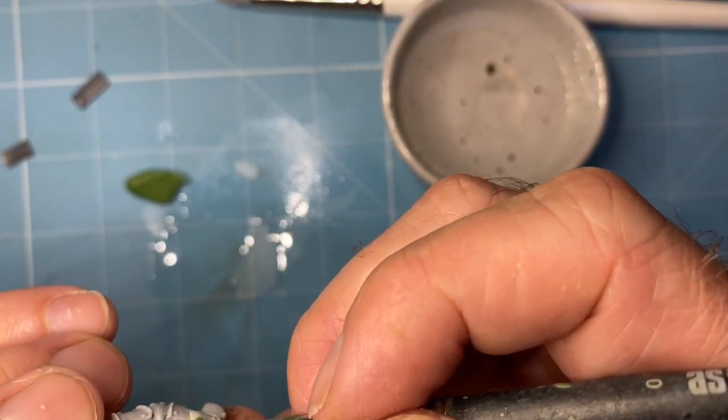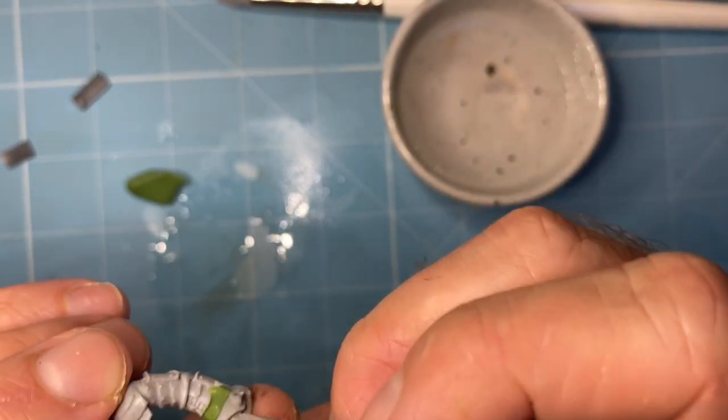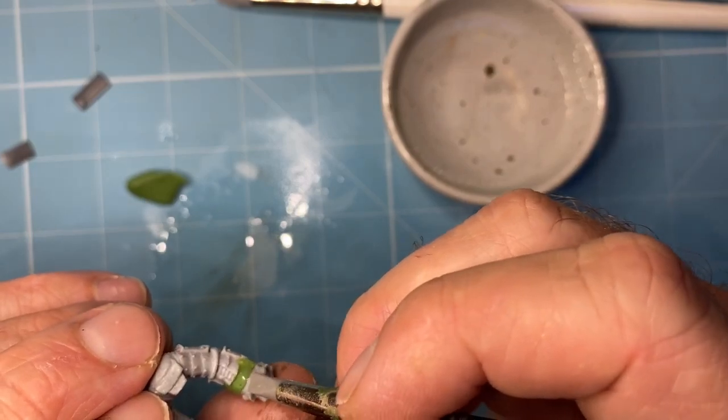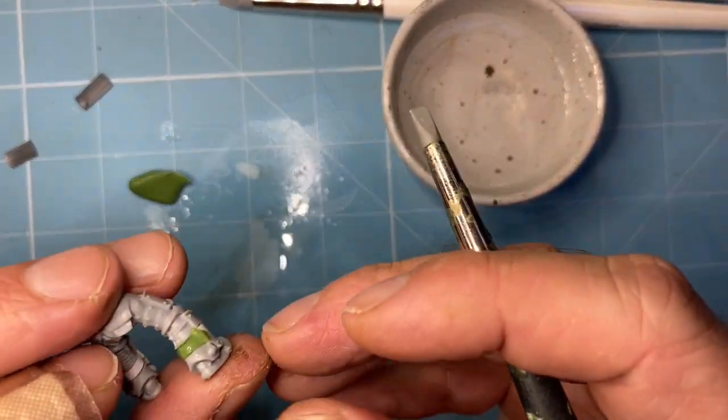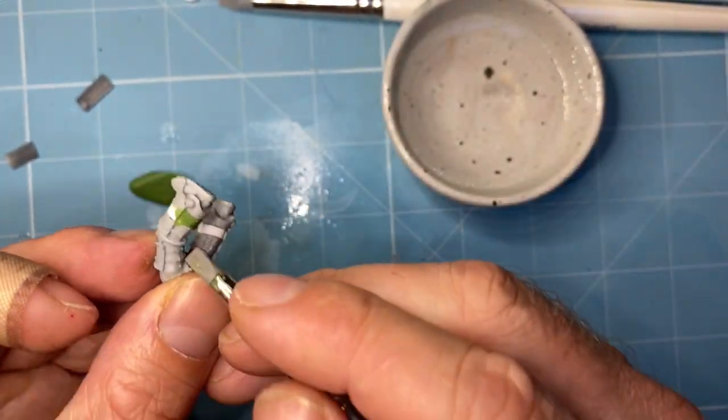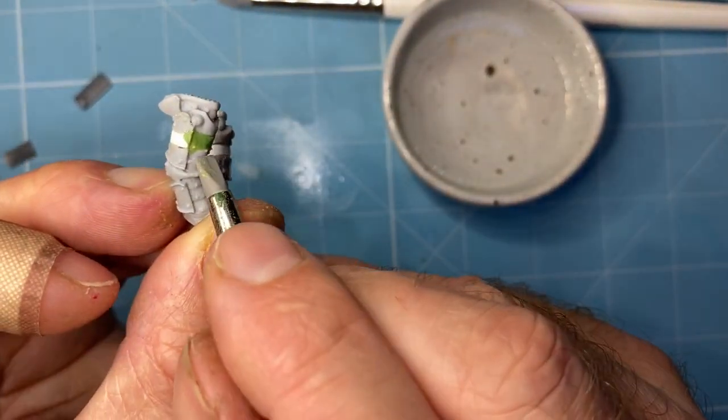This is being filmed with my mobile phone which has been blue-tacked to the top of the light — it's a jury-rigged filming method, I know. I don't have any money left over to spend on camera equipment. I'm just now trying to get that almost triangular profile on there. Keep these edges neat as neat as you can. If you're going to use a lot of weathering — and I use quite a lot of weathering — it's not the end of the world if it's not the neatest. But you'll get better at it as you do it more often.